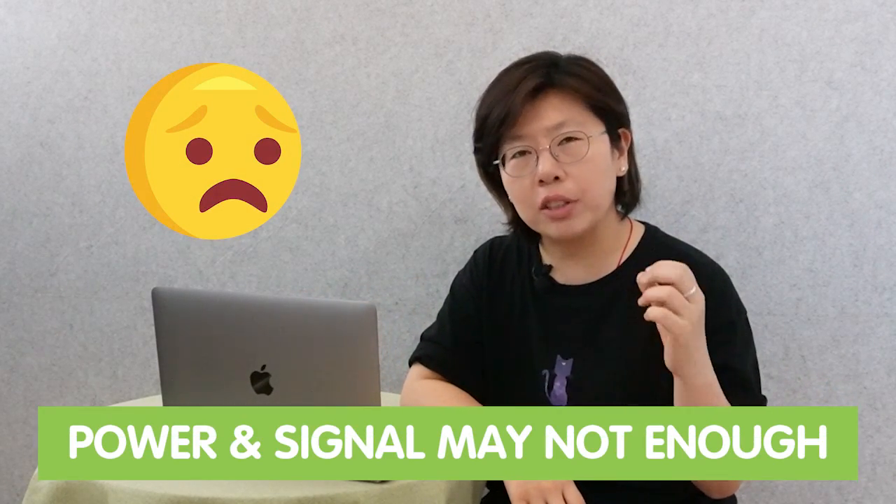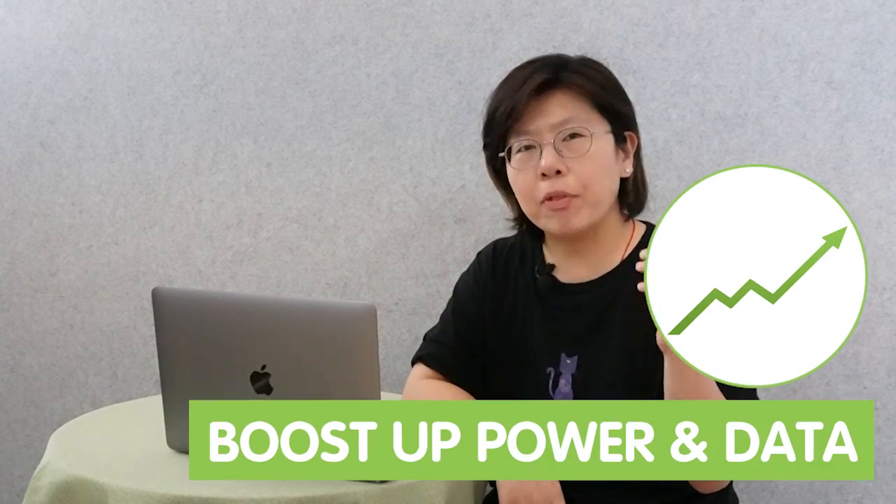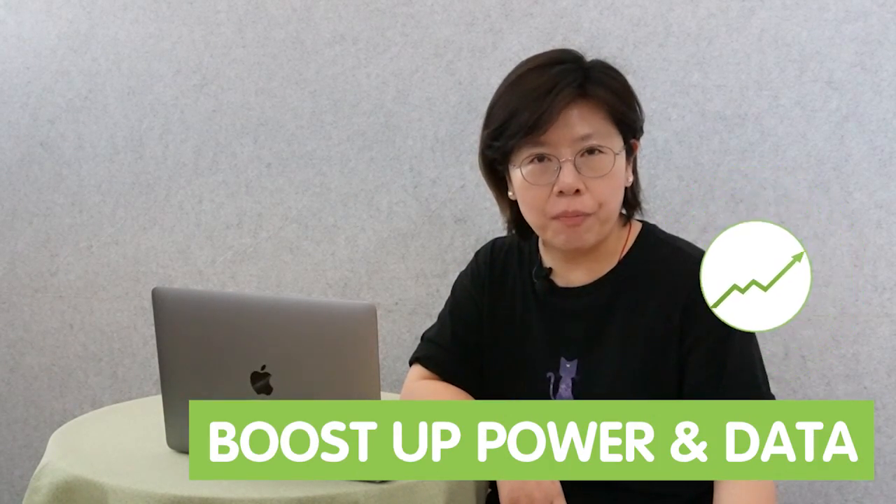Now if the distance between your device and the main power source is too great, your device may not get enough power to operate. So in this case, we can use a PoE extender, also known as the PoE repeater. The PoE extender can boost the power and data transmission. And this is what our customer is thinking too.